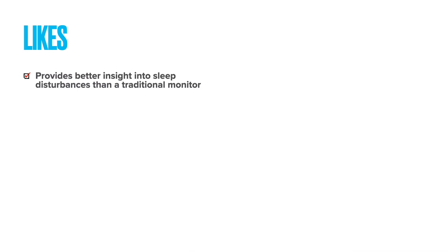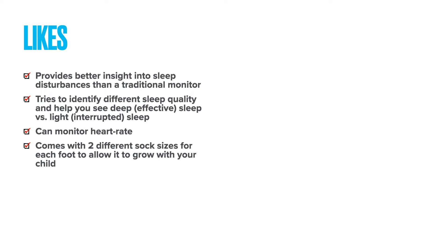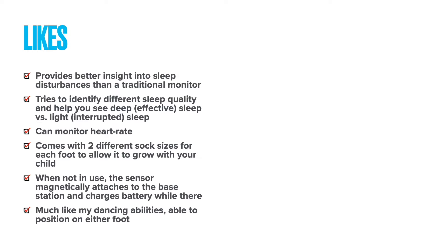Overall, this does provide better insight into sleep disturbances than a traditional monitor, and it tries to help you identify quality sleep versus sleep that is not going to be as restorative. It comes with different sock sizes, which is great as your child grows, and it's easy to attach the monitor — no question about where to plug it in or how to unplug it before bed. Much like my dancing abilities, it's able to position on either foot.